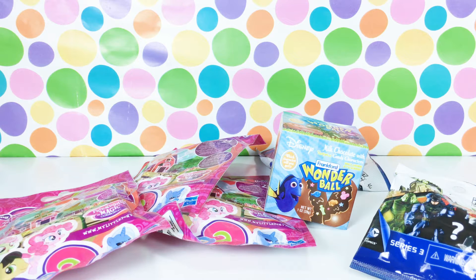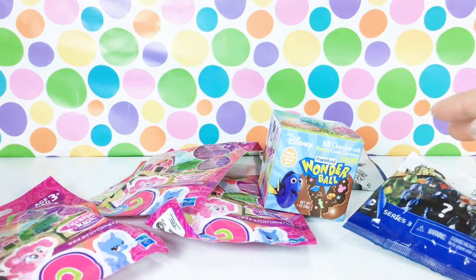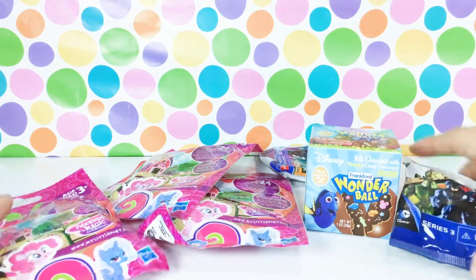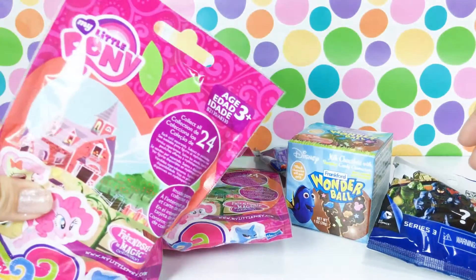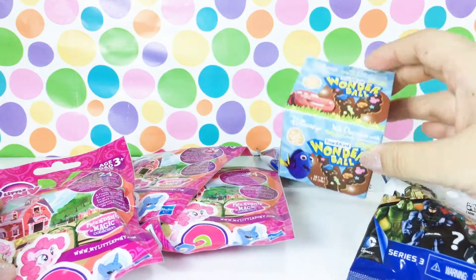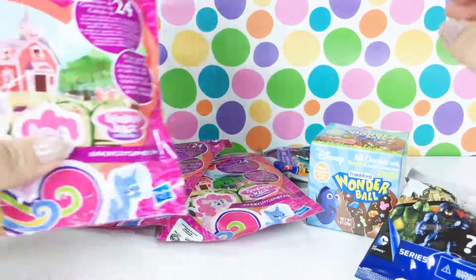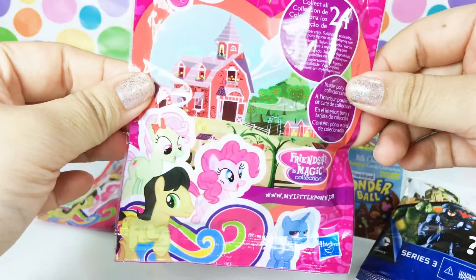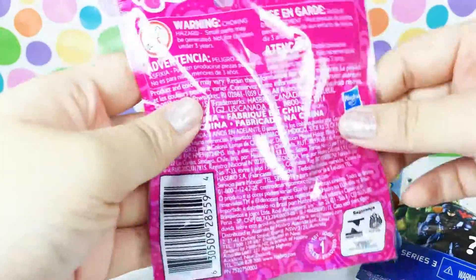Hey guys, welcome back to another video! Today we have some blind bags to open. These are just random blind bags, but all of these are found at my local Dollar Tree store and I just thought today we should open a few of them. So let's get started. We have some My Little Pony, we have some Mighty Minis Series Three, and then we have a Wonder Ball. Let's go ahead and open a My Little Pony first. This is the Friendship is Magic collection - I know this is a pretty old collection.